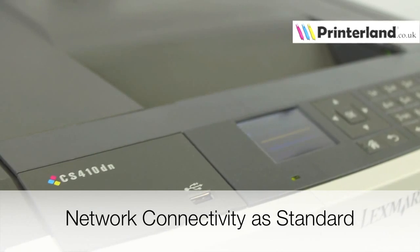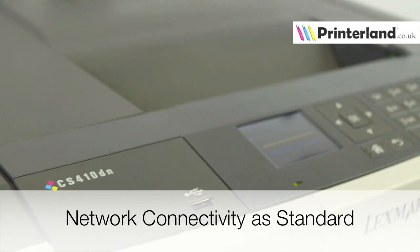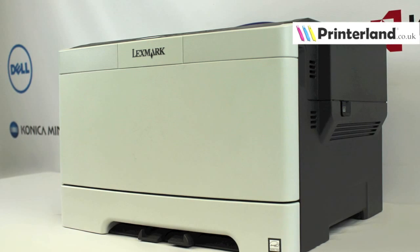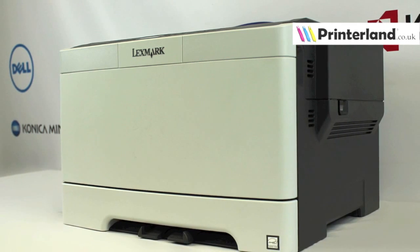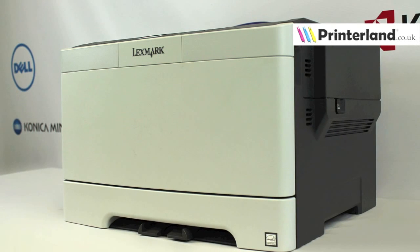With USB and network connections as standard and an optional wireless connection available, connecting the CS410DN to your office or home network is easy. Overall, the Lexmark CS410DN is a capable and feature-rich colour laser printer which offers professional quality prints at a competitive price point.